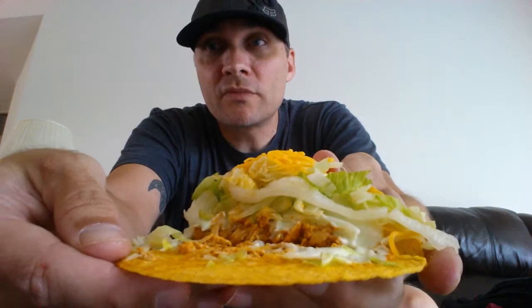Here we go — a nice little package. Look at that. There is the top right there — spilling all over. Let's see if we can take a closer look at this chicken. I don't want to rip it apart too much. Shredded chicken with the spicy sauce. I'm gonna keep it simple today with a little mild sauce on there. I saw the commercial for this and I had to run right out and try it. Put a little sauce on there and here we go.